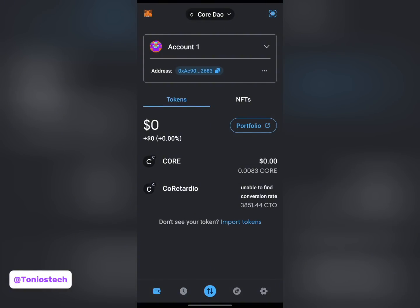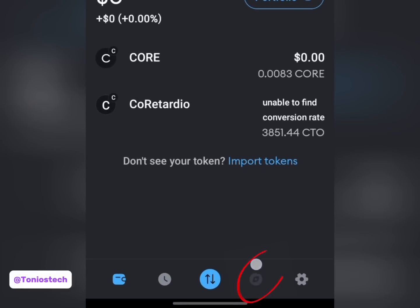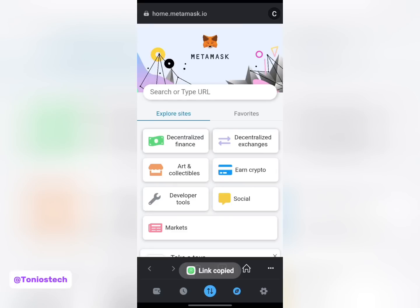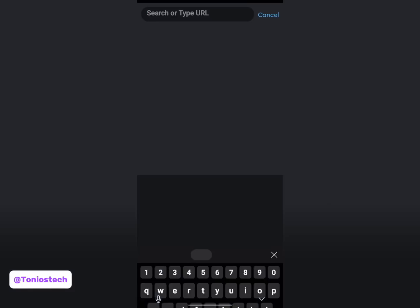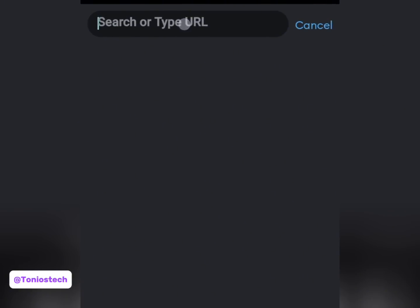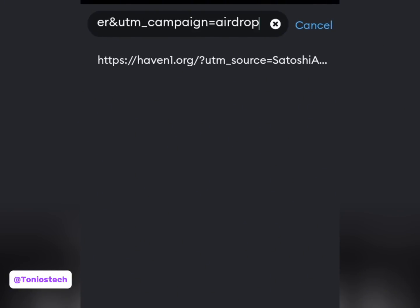Once my MetaMask is opened, the first thing I want to do is go to the browser section - look at the apps of my MetaMask, open it up. The next thing you want to do is paste in the testnet link. To get this testnet link, check the description box of this video - I'll leave a link to my Telegram channel there. Once you open that channel you'll see the link to this testnet. Copy it and paste it in this section, then open it up.